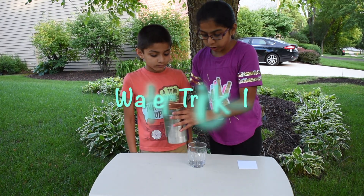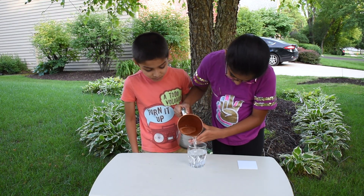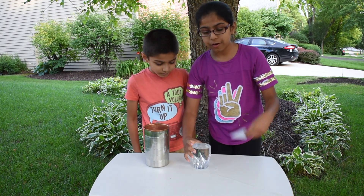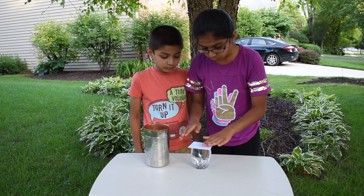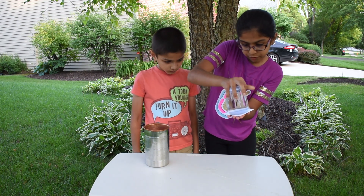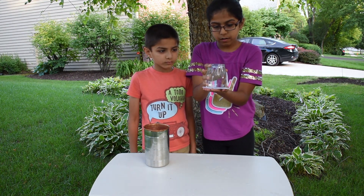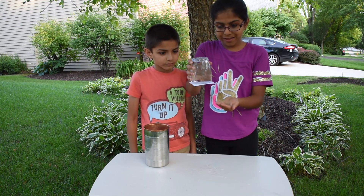We will pour our water all the way to the top in our cup. Now get a hard piece of paper and completely cover the opening. Now flip it over and wait for a little bit. Wow, it sealed with air!